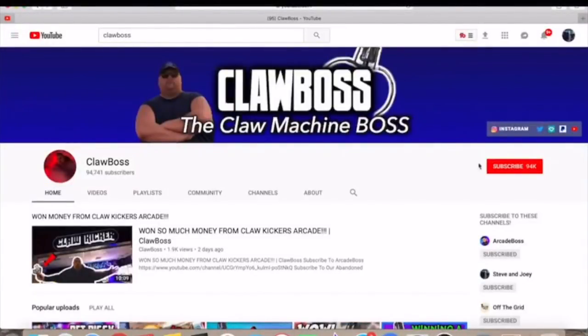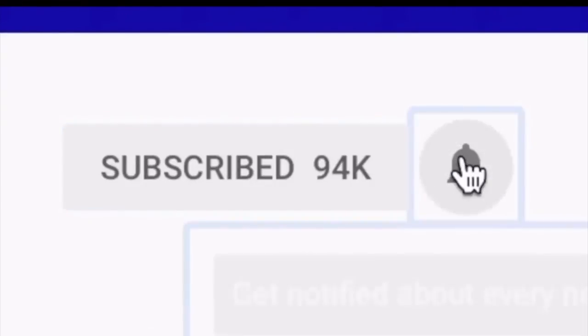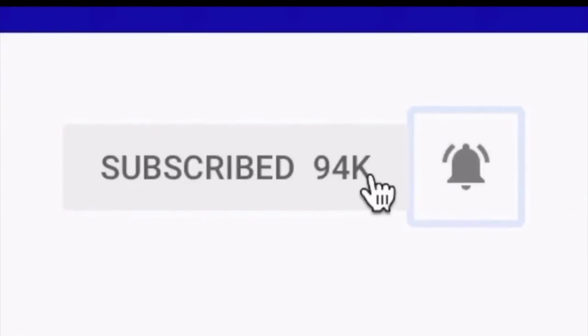What's up guys, before we start today's video, please slide over to the subscribe button, click it, and don't forget to turn on push-bell notifications so you never miss a new claw machine or arcade video.